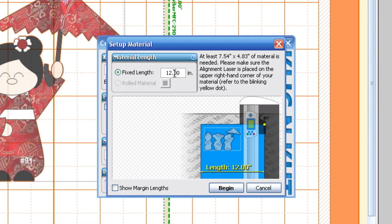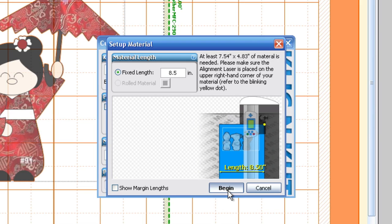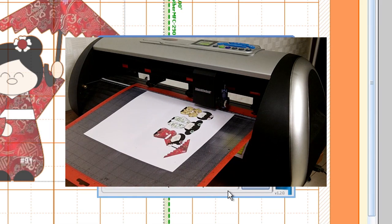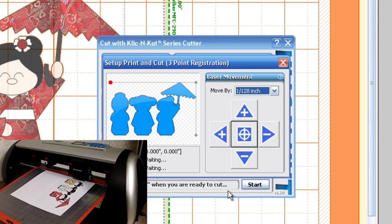Once you do that, a new window will appear asking you the length. I'm going to plug in 8.5 here because we have an 8.5 by 11 sheet of paper. Once we hit the Begin button, you'll notice that your mat will move approximately 8.5 inches, and that will get us close enough to the first registration mark so that we can move our laser to that first registration point.